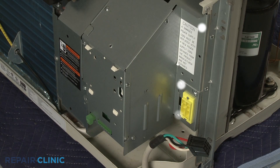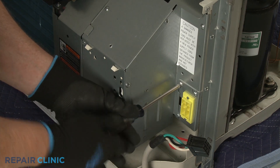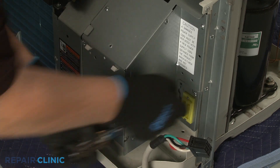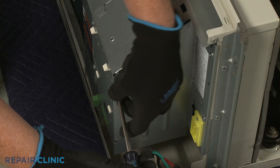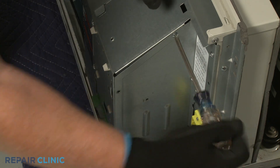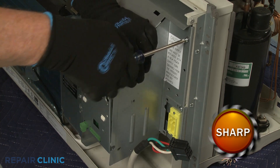Next, unthread the six screws securing the control box's side access cover. Remove the cover.